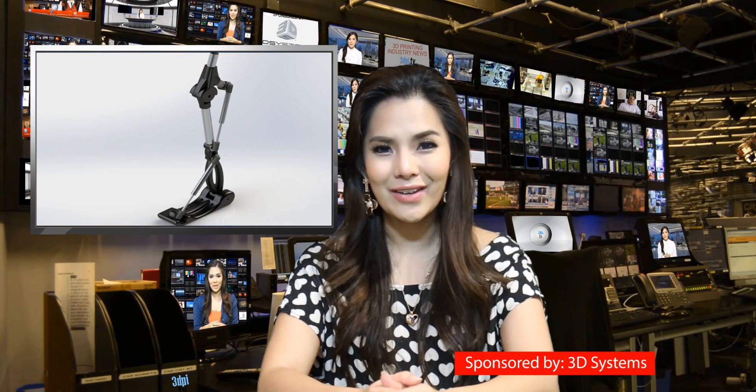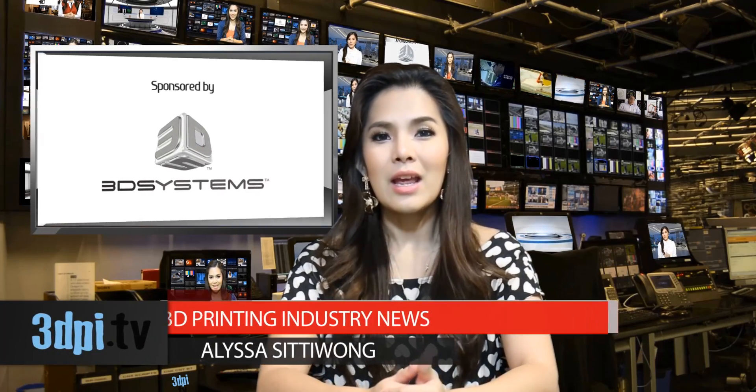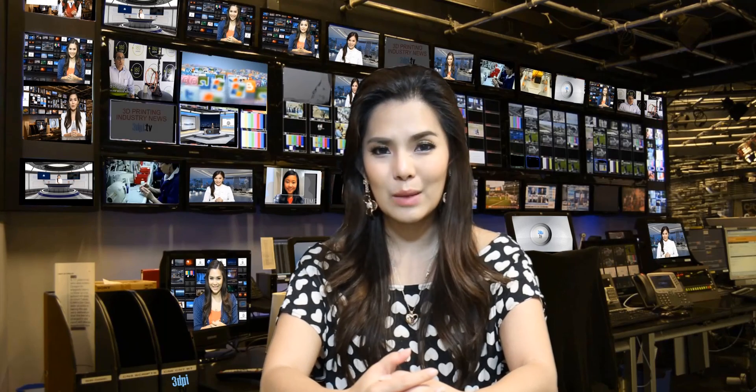People have been very satisfied with their 3D printed arms, which can cost less than $50. If the design of the RoboLeg can bring the same satisfaction to the same price tags, it could be a real game-changer, as a lower extremity prosthetic can cost anywhere from $5,000 to $50,000, according to Disabled World.